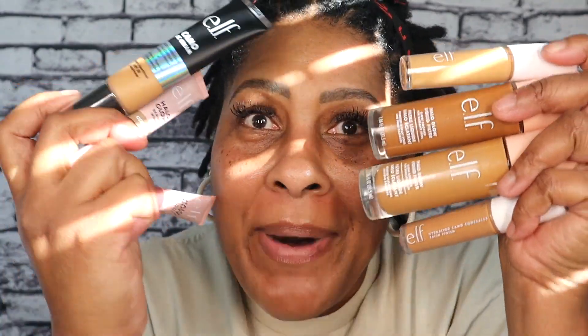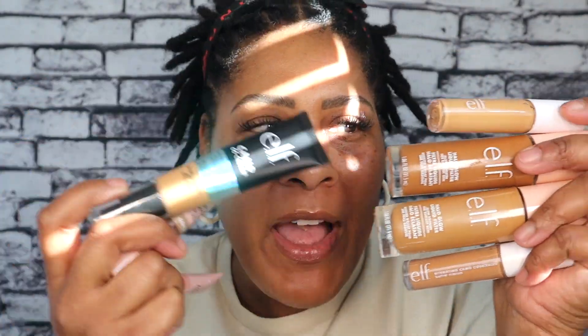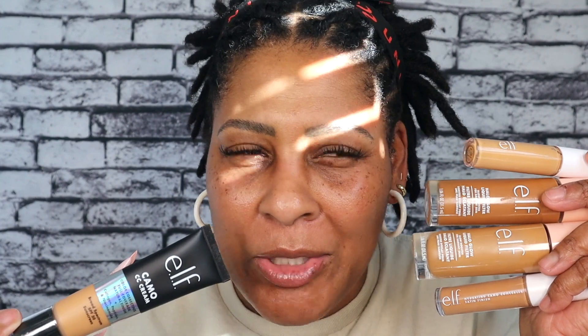Welcome back to the channel! Today I want to try a bunch of new elf products. I've actually been using the halo glow foundation for a couple of weeks, which prompted me to go out and get some more concealers, which prompted me today to try a contour and a blush. They also have a CC cream. First thing I probably need to do is put on some primer, and I'm also trying new brushes — I could not help myself.